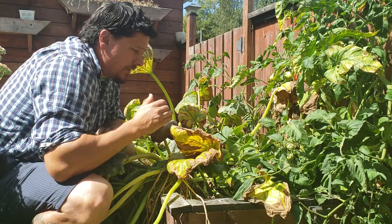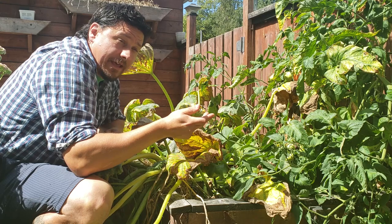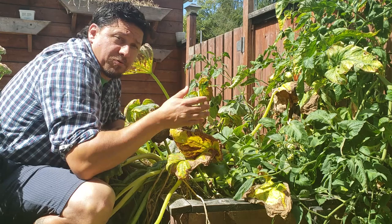Powdery mildew is a very common disease in broadleaf garden plants. You'll see it pop up in your zucchinis, most of your squashes. You can even get it on lettuce, tomatoes, eggplants, and peppers. Most definitely cucumbers.